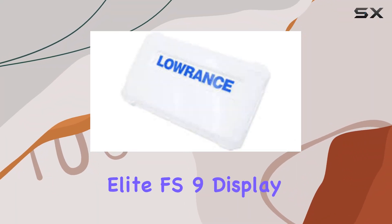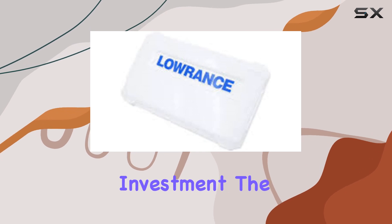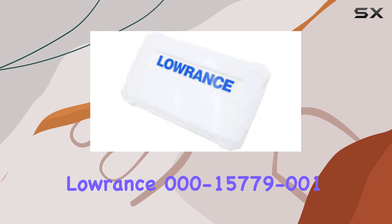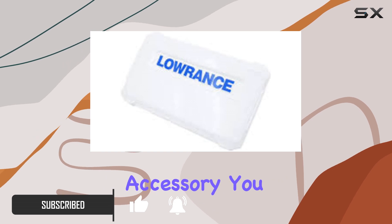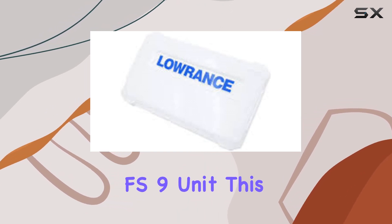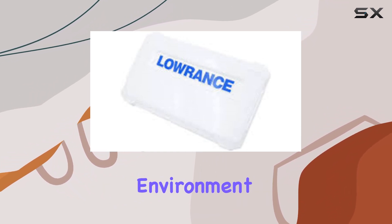If you've invested in a Lowrance Elite FS9 display for your boat, you know how crucial it is to protect that investment. The Lowrance 000-15779-001 Elite FS9 Suncover might just be the simplest yet most essential accessory you could consider. Designed specifically for the Elite FS9 unit, this Suncover promises to keep your valuable device shielded from the harsh marine environment.